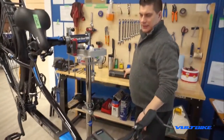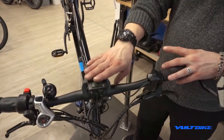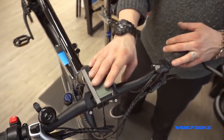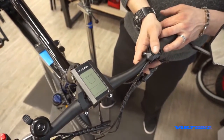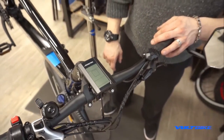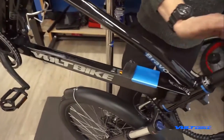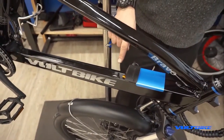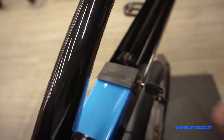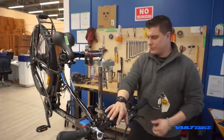Once the battery is out of the bike, go ahead and turn on the display. That's going to suck any residual power out of the harness — you'll see the display light up and then go back to dark. This allows you to work in close proximity to the two prongs; if you hadn't drained that residual power and touched those two electrodes, you'd get a spark.